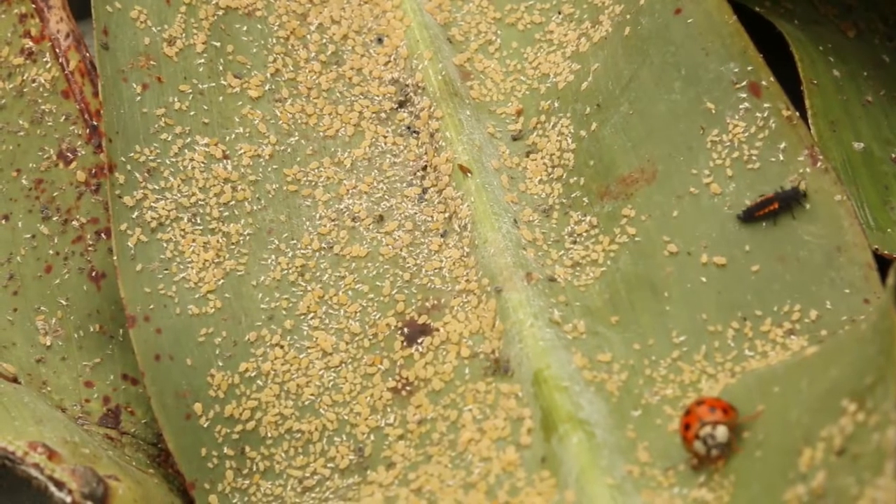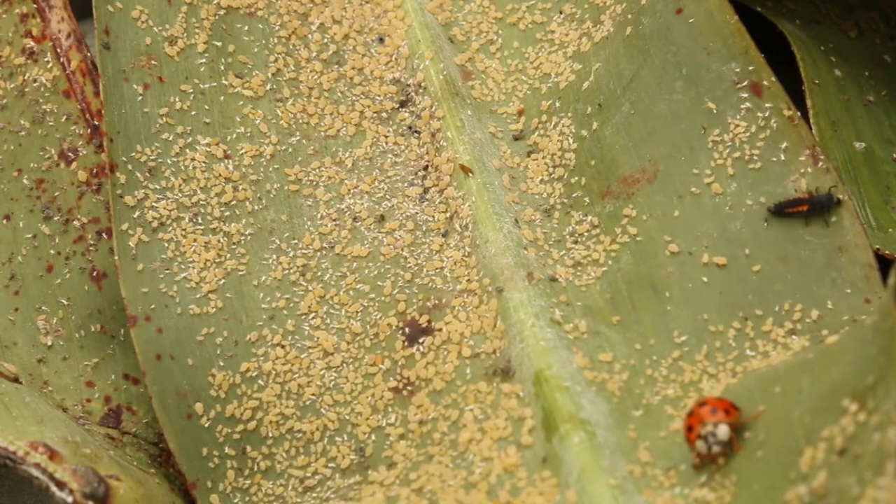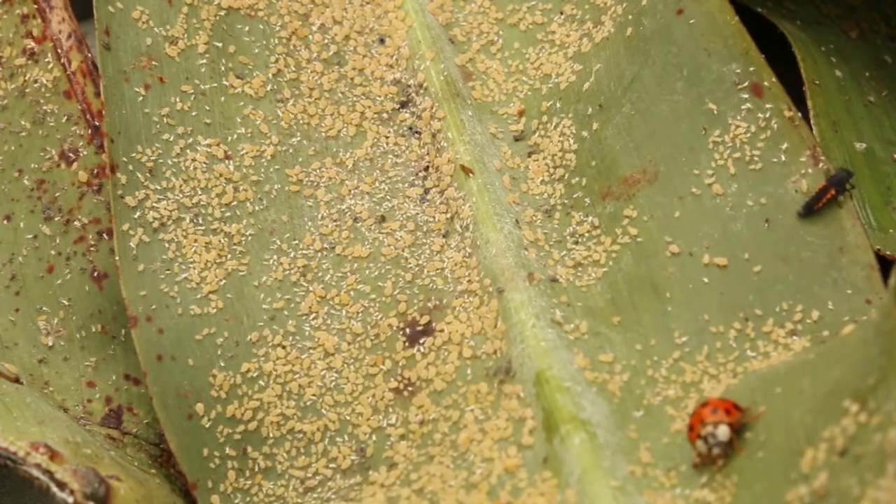Once glyphosate kills the plant, the aphids are going to go away, but it takes usually several days for that to happen. It's very important that once the plant is dead from the glyphosate, you get it harvested very soon — otherwise you start running into a lodging issue. So you can really run into a timing problem with glyphosate.